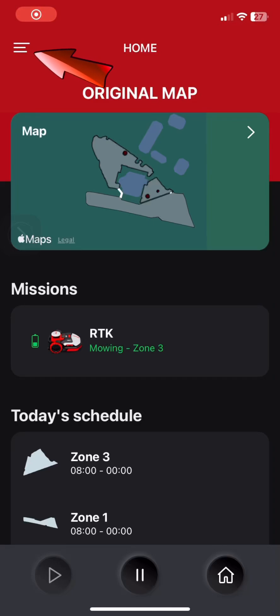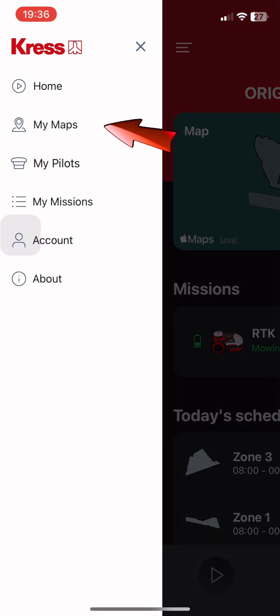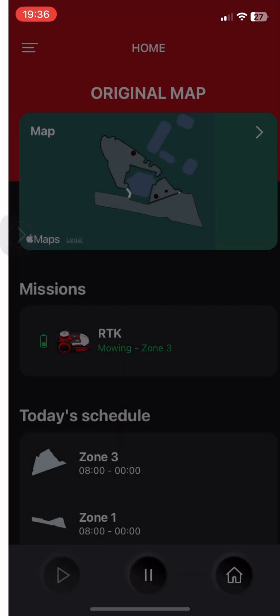Hi guys, today I want to show you how to adjust an existing mower map without calling your dealer.